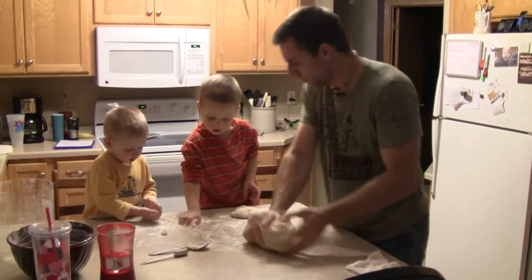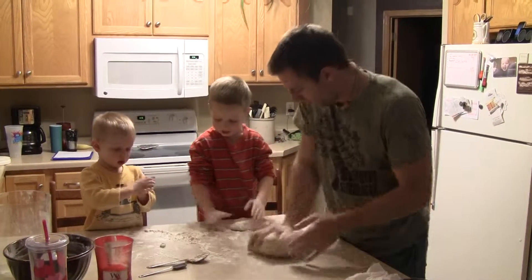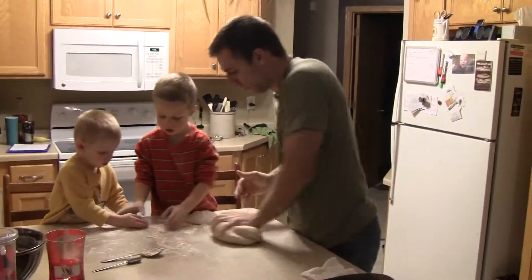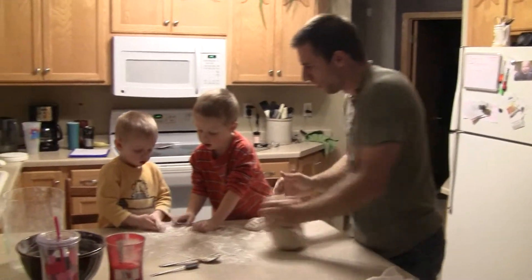How about we pretend these are pizzas we're making? Reed, would you like some more? Yes, please. Wow.